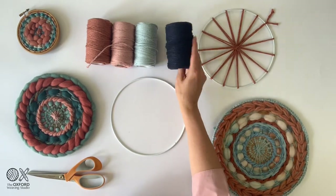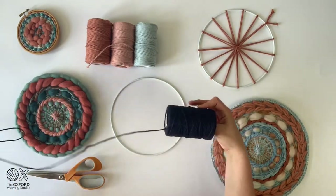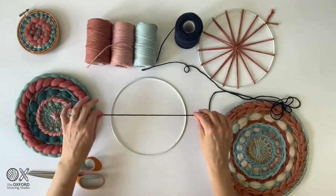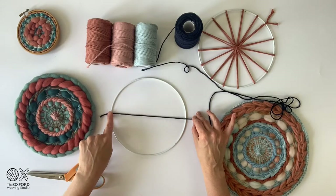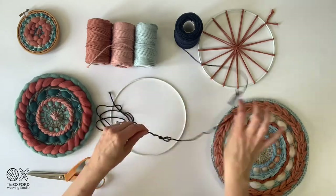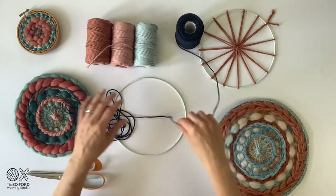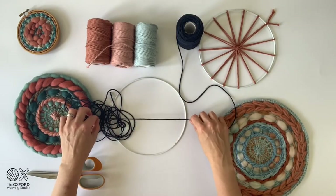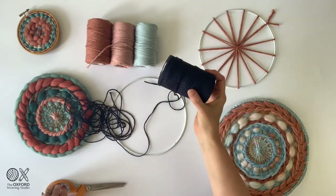We're going to start with the navy blue. I'm going to measure out — just pulling some off the spool — the width of the ring we're going to be working with. I want to have 15 widths across, so I'm going to count that out now. I have 15 widths across and I'm going to add one extra, because I always like to make sure I've got a little bit of extra. Then you're going to cut that off.